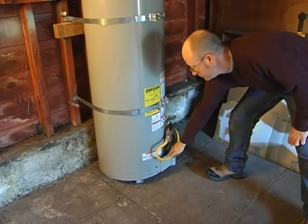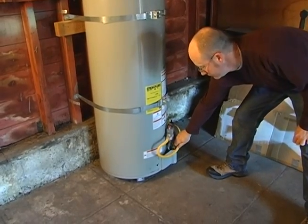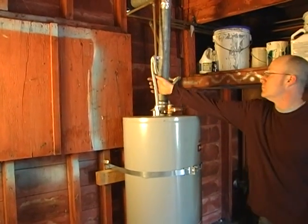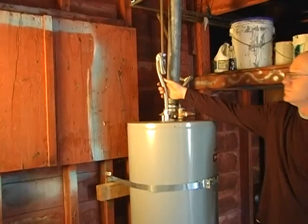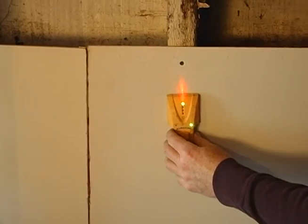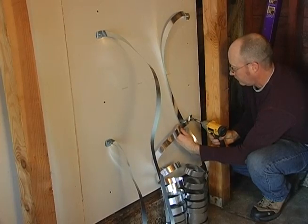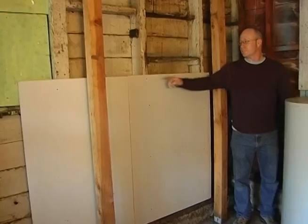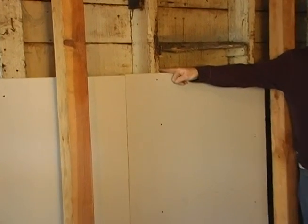Finally, make sure the gas and water connections to the water heater are the flexible type. Rigid connectors are more likely to break. If your water heater has rigid pipes for water or gas, hire a qualified plumber to upgrade them. These simple steps work for many homes, both old and new, but if your water heater is not located near a wood-framed wall, you may need to use different methods.